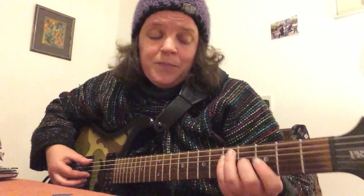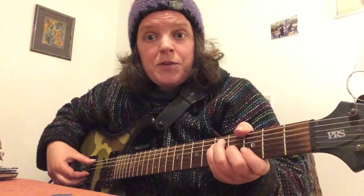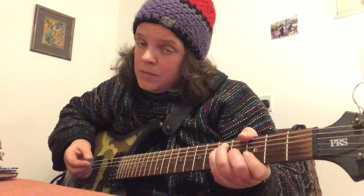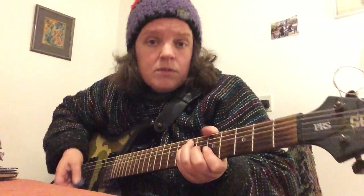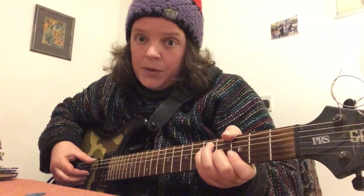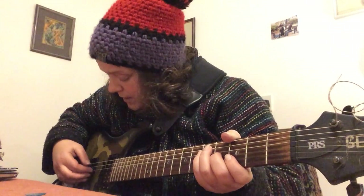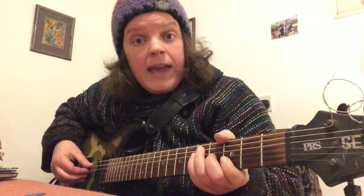We're starting on G — the G bar chord, the third fret on the E string. We play with our thumb, or we can also use a plectrum. It sounds different, so for now I'm going to use thumb and fingers. The thumb hits the E string on the third fret, and then the first, second, and third fingers pluck the D, G, and B strings. Then the thumb plays the fifth fret on the A string.